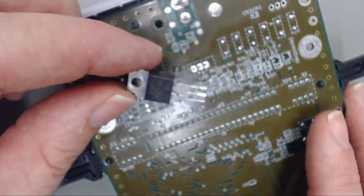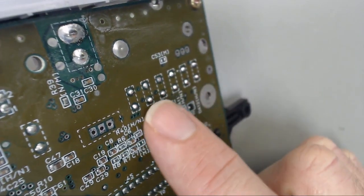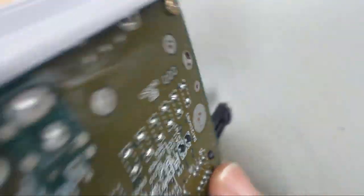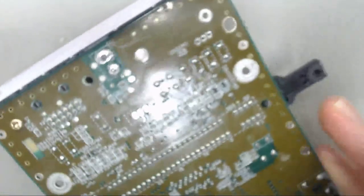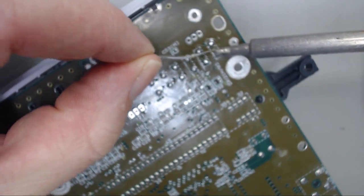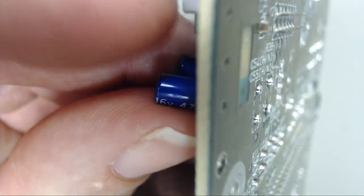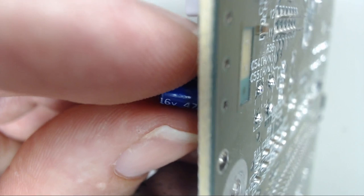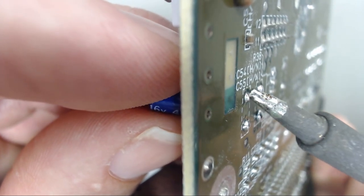All those are loose and the old 7805 voltage regulator is out. Now typically I'd continue removing the caps with my FR300, but what if you don't have an FR300? Then what I would recommend is to add a little more solder to all these — just kind of flood them with solder.